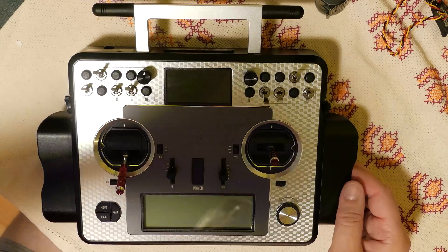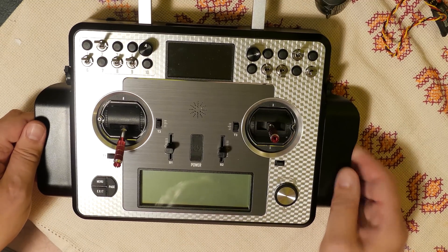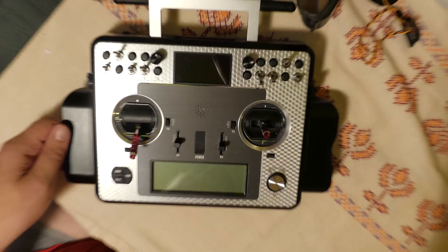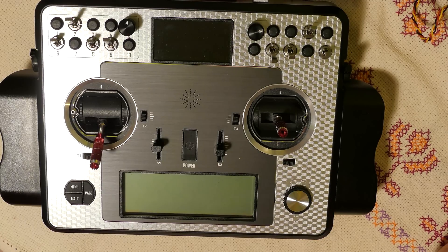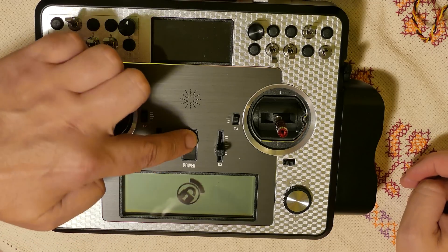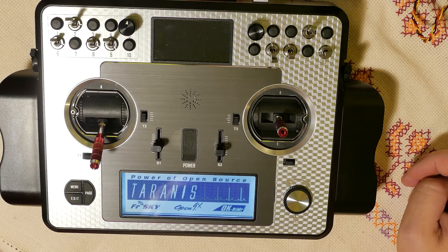I will show you this on the Taranis E. On a standard Taranis E it's absolutely the same, but for me it's much easier with this roller to change values. My speed regulator is connected to the receiver. Let's go — how to set up OpenTX.